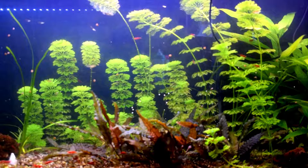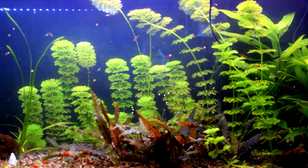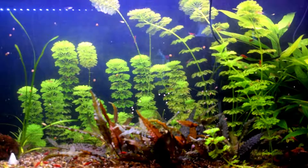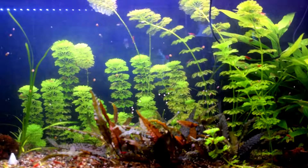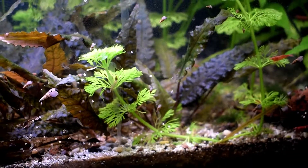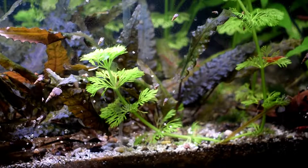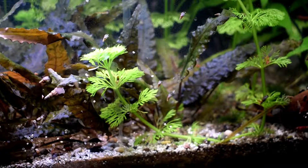I'm really impressed with this plant because it spreads horizontally, as you can see in this video. They are shooting runners from the bottom, as you can see here, much like the other plants that spread this way.